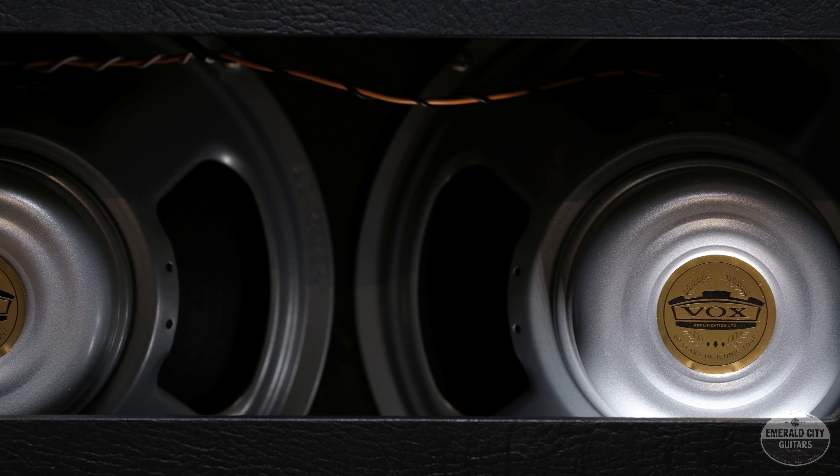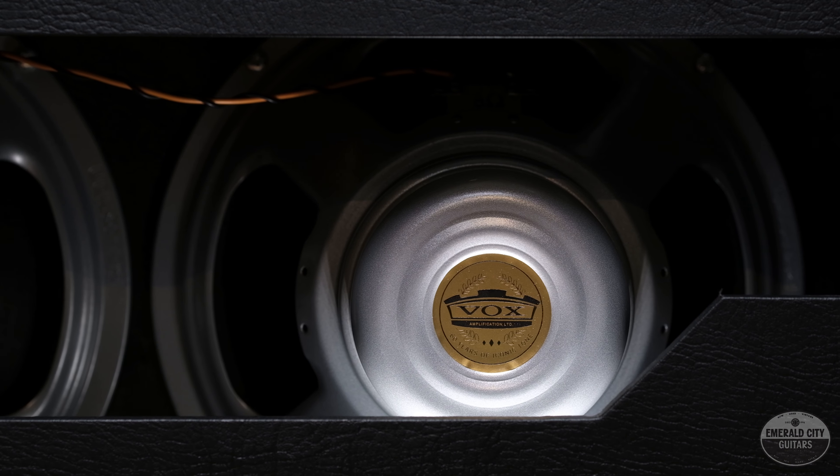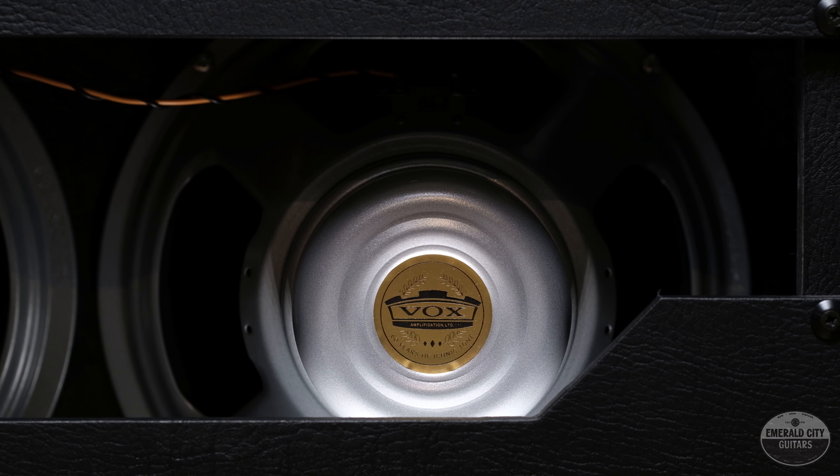This one happens to be a 60th anniversary model. Everything in it is hand-wired, all 100% made in England, and it's loaded up with two 12-inch Vox branded speakers.